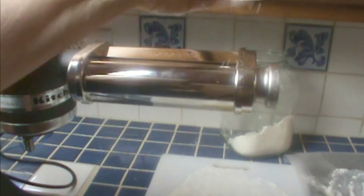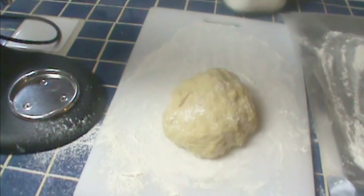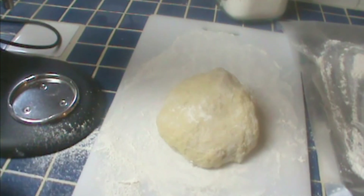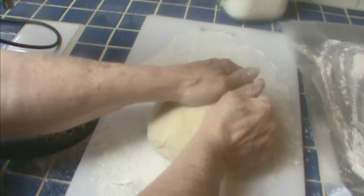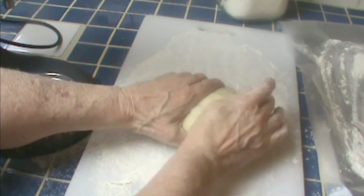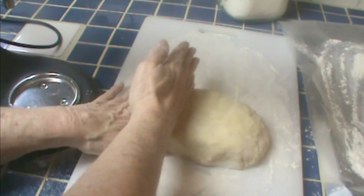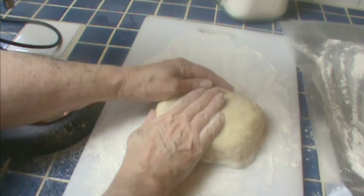This is my KitchenAid pasta roller. You don't have to use this — you can use any kind of pasta roller, even one where you turn a little crank by hand. We're going to flour it. Just a little note: you never wash this thing. You set it aside, let it dry, then clean it with a brush, and I seal mine in a plastic bag. I'm going to spread this dough out into kind of a square and cut it in strips. I'm going to cut this into four strips, which would give me eight large lasagna sheets.